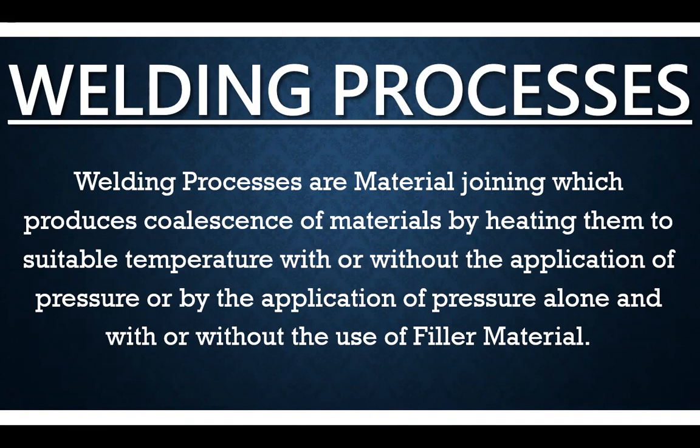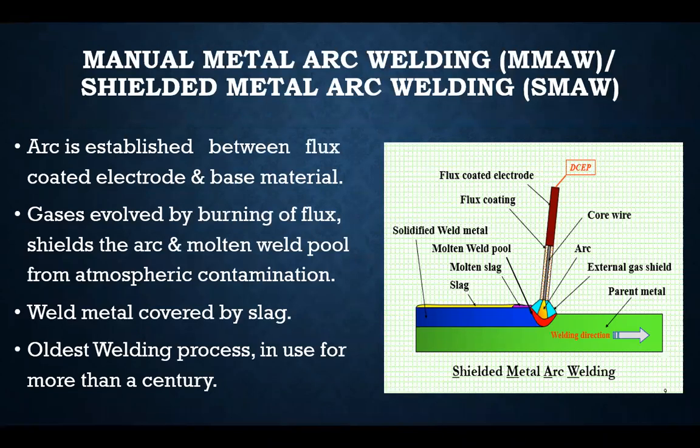Today's topic of discussion is mainly Shielded Metal Arc Welding. This is one type of welding process — we focus on this one because welding processes are very vast. For today's discussion I have taken only SMAW welding. Going further, we'll see the details about Shielded Metal Arc Welding, which is also called Manual Metal Arc Welding.